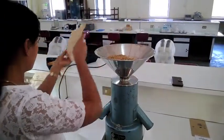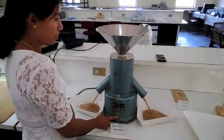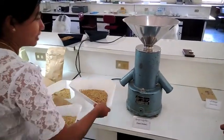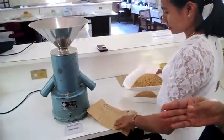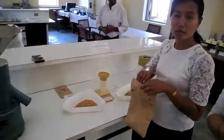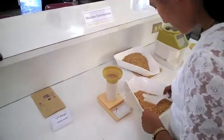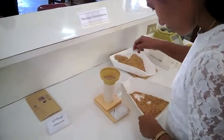They send 700 grams of the sample. Then you divide it into two, and we weigh 70 grams for the working sample. We measure 70 grams according to the ISTA standards, which are updated every four years.